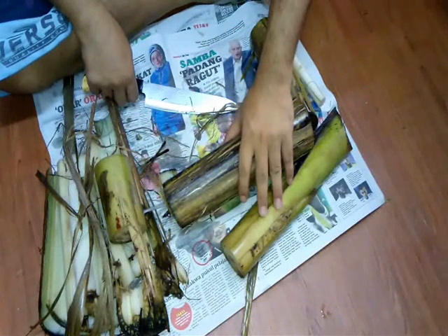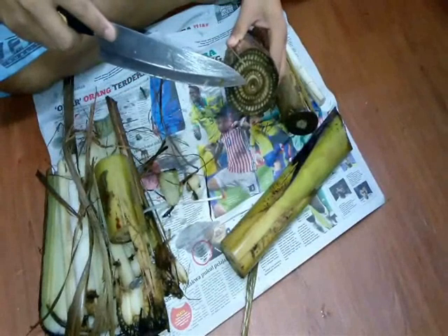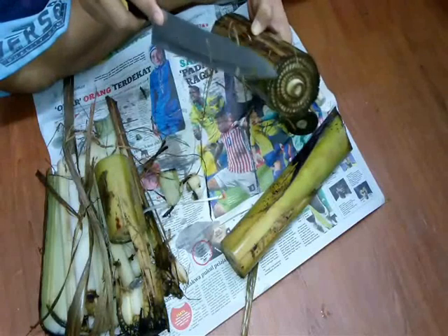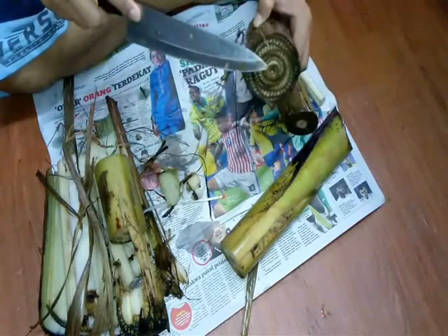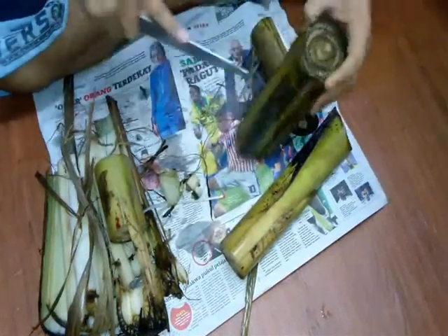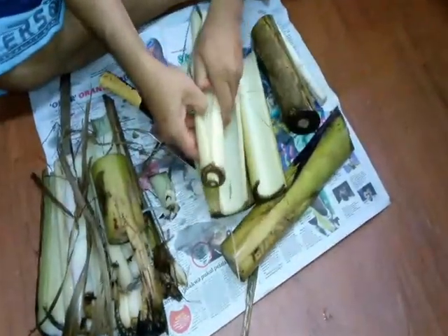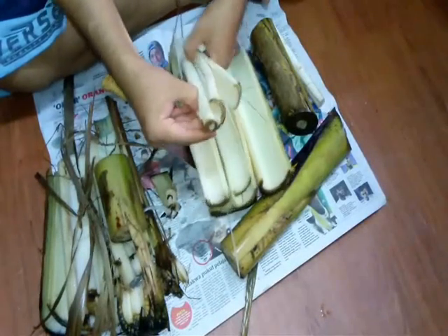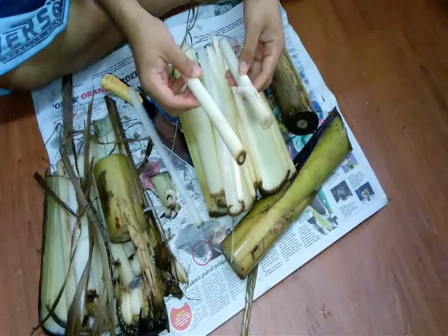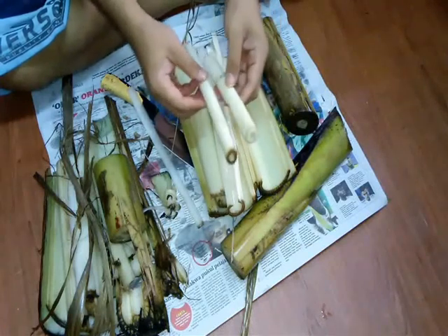Also, menu hari ni kita menggunakan umbut pisang ataupun batang pisang. Look at this — kita perlukan this one, dia punya umbut. Kita kena take out from this trunk, daripada batang pisang from this banana tree. We need this core. This is a shoot. We have this one — a banana shoot or umbut pisang, ataupun batang pisang yang muda, untuk kita buat asam pedas kita pada hari ni.